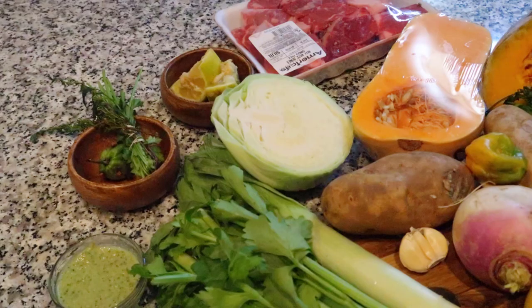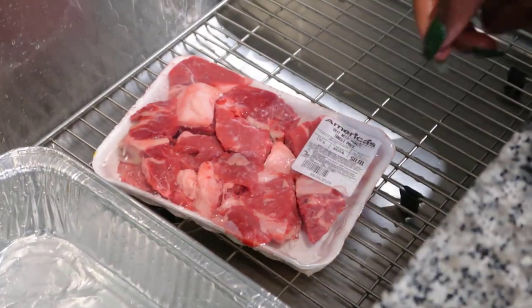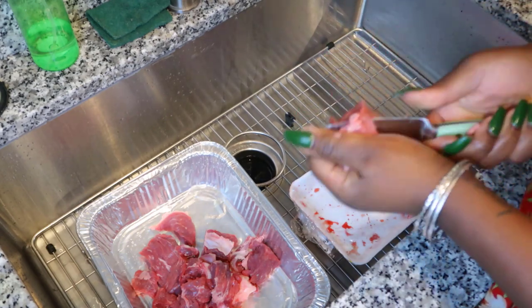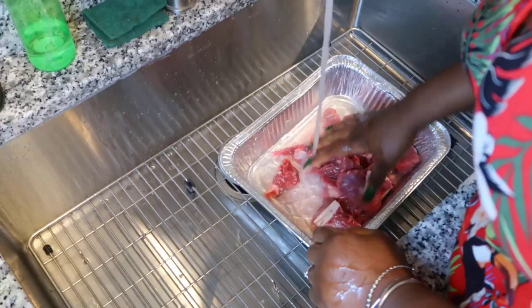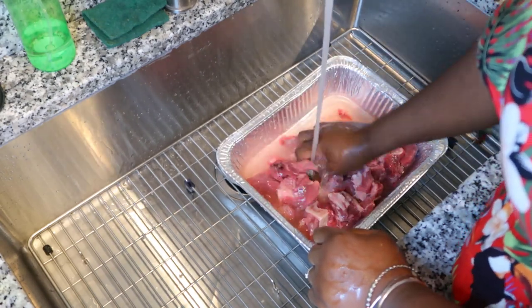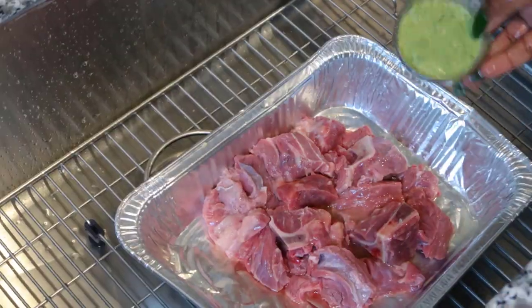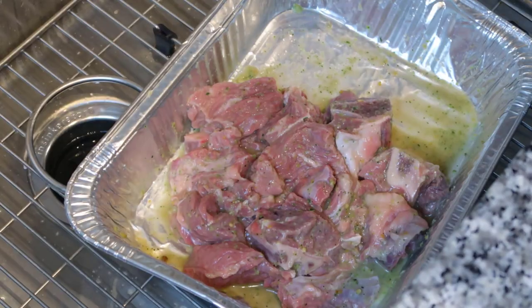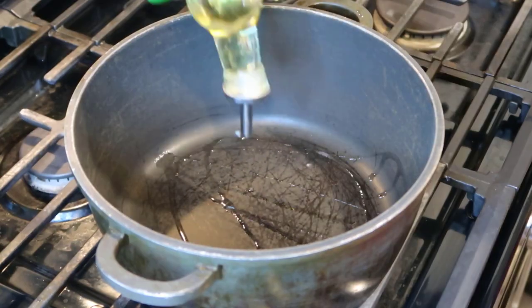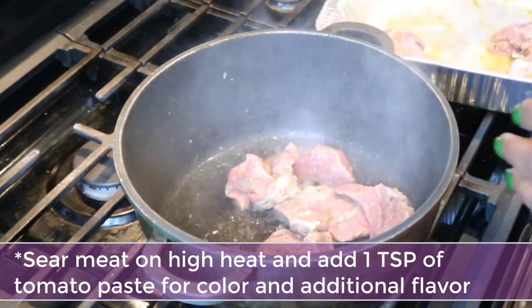Let's jump right in. I am cleaning and preparing my meat. Soup Joumou is traditionally prepared with beef, and in preparing my meat I am trimming the fat off, washing it, using vinegar, lime juice, and hot water to clean it. Before adding my epis seasoning — I will include the link to how to prepare epis — if you are able to leave your meat to season overnight, or at least four hours prior to cooking, that will really determine the flavor of your soup.